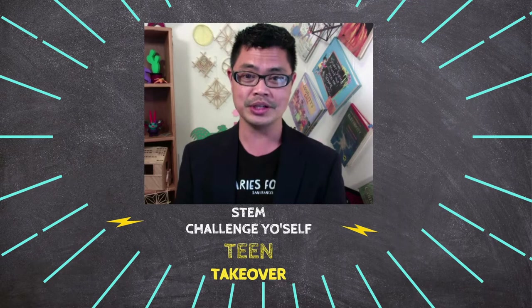For today's challenge, a team of Yale interns produced this amazing, fun, engaging, and unique challenge. Are you ready? Teens, take it.